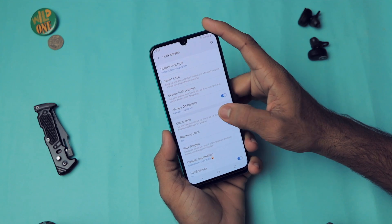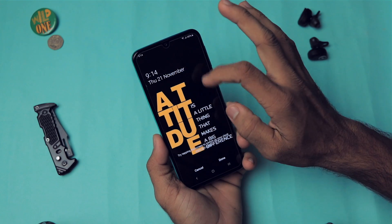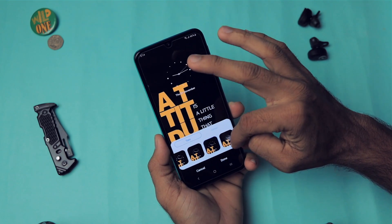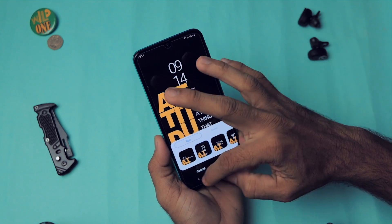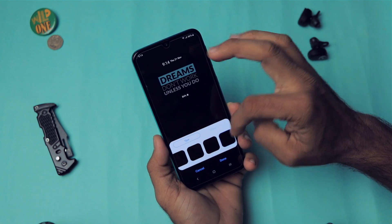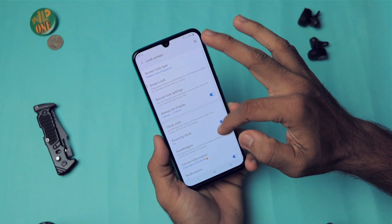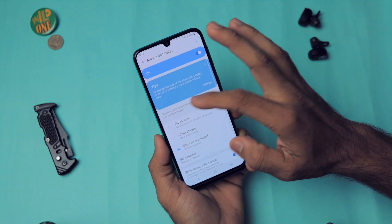In the Lock Screen settings, go to Clock Style. From here you can change the style of your clock — you can select from various formats and apply it. You can also change the Always On Display clock style separately, which is great.